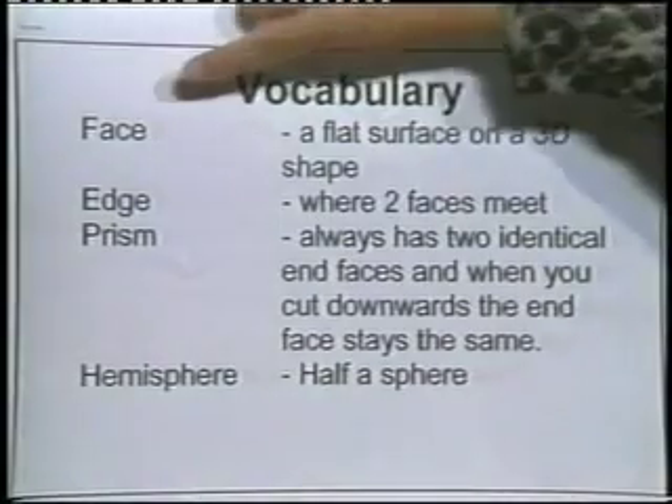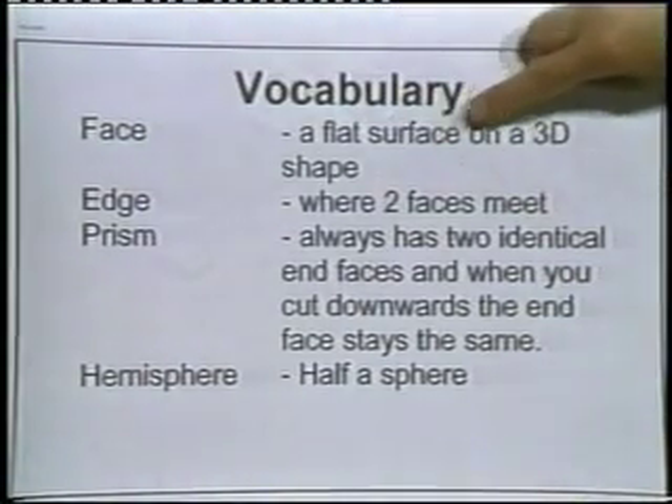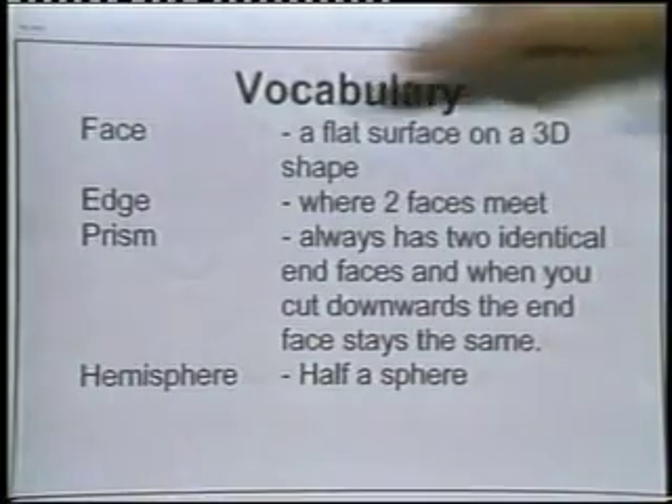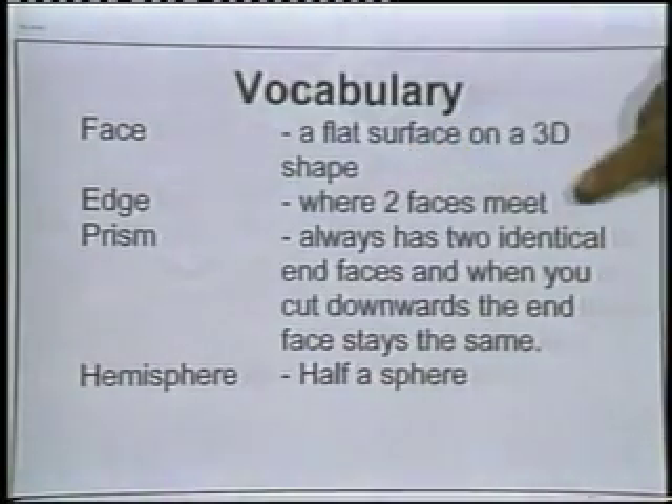Let's go over to the board now and look at some of the words we've used today. We use the word face — this means a flat surface on a 3D shape. We use the word edge — this is where two faces meet.